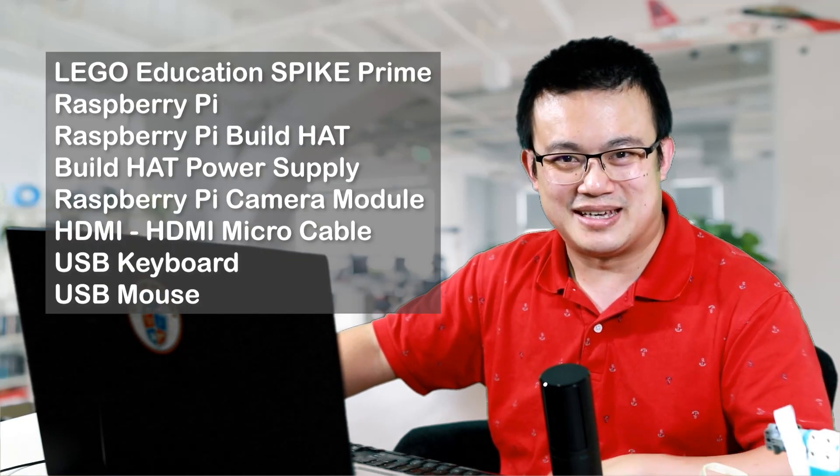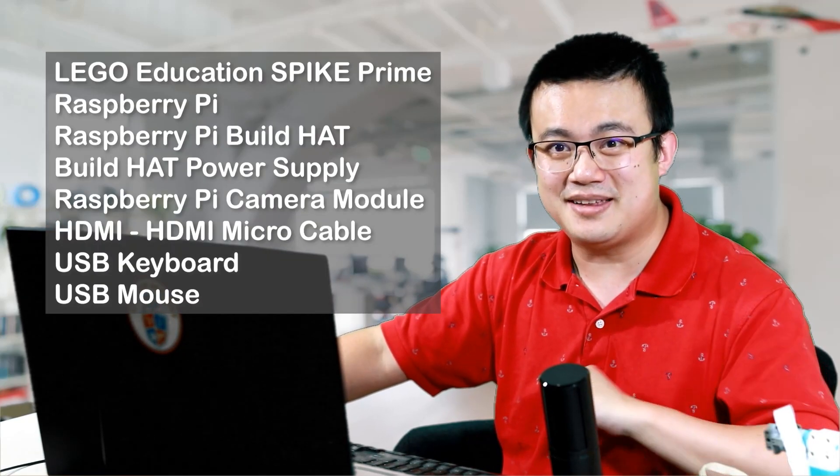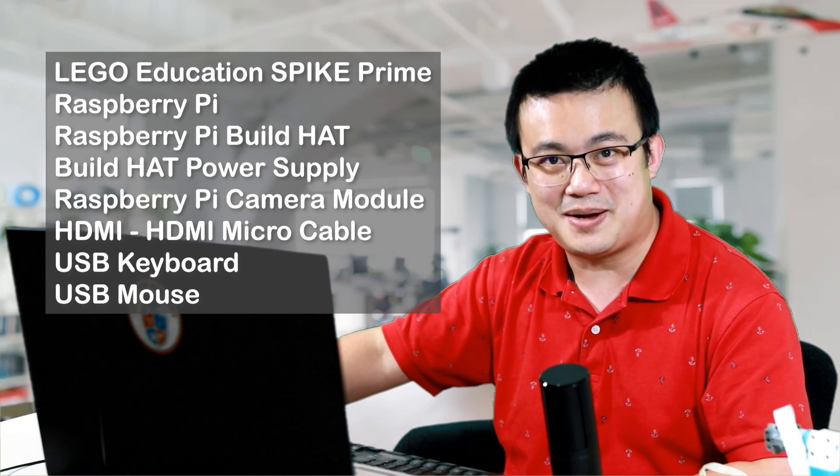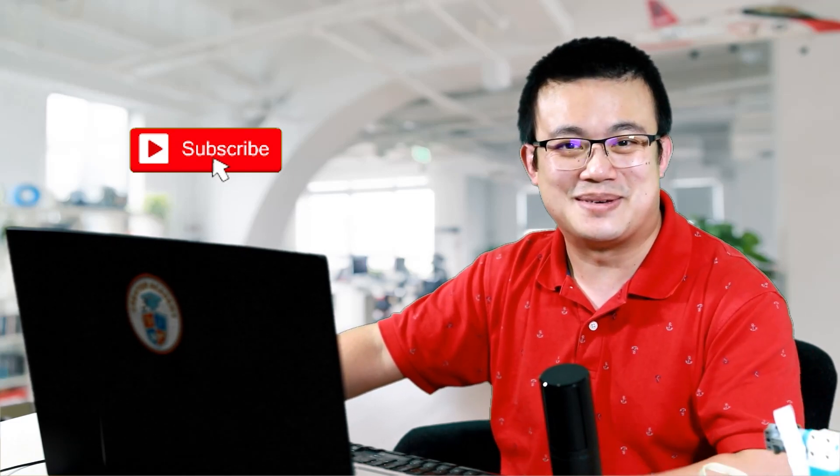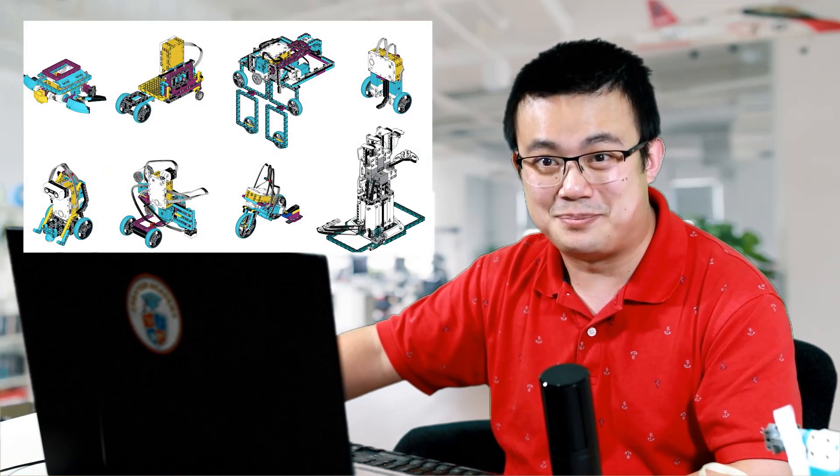These are the materials you'll need. In case you're new to using Python, you can check out my Python for Spike Prime playlist over here. I spend a lot of time making tutorial videos just like these, so if they help you out in any way, please consider liking and subscribing to my channel. It is your support that lets me continue making coding videos, so I thank you in advance.